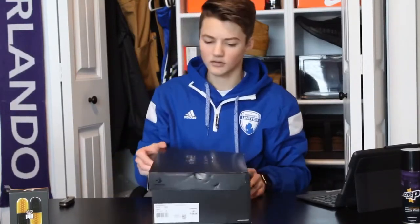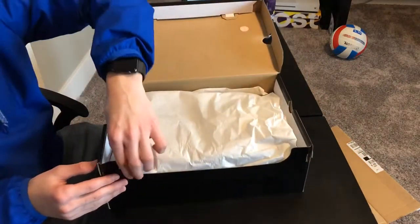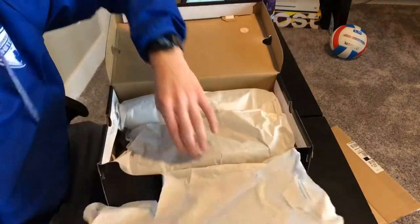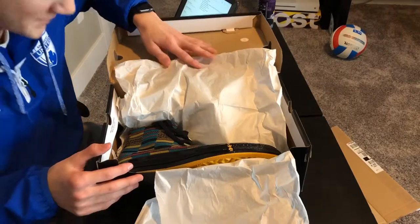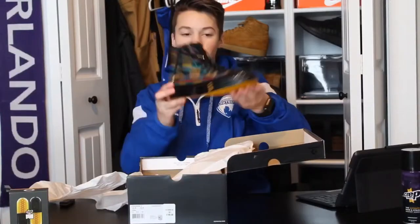So let's get an opening look at these. And three — oh, no. God dang it. Alright, let's try that again. Three. Two. One. Okay. Okay. There you have them.